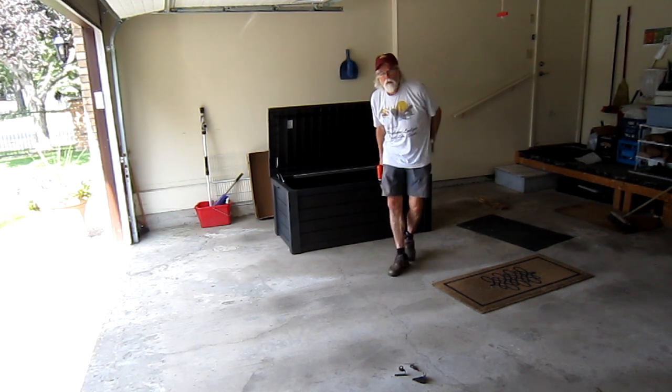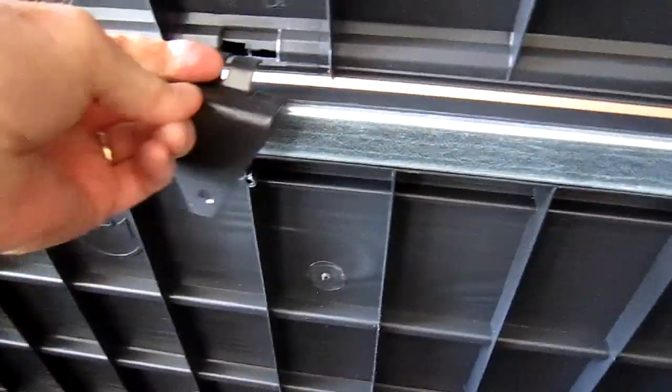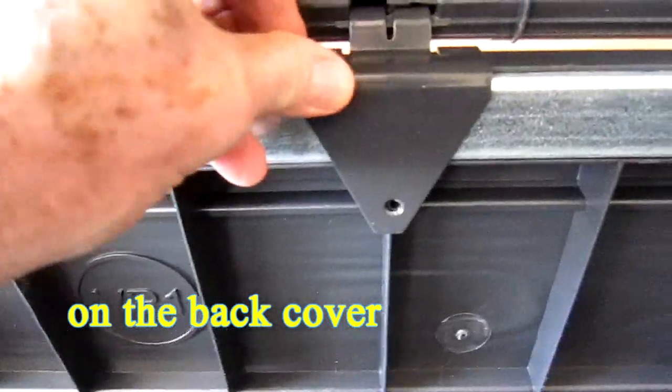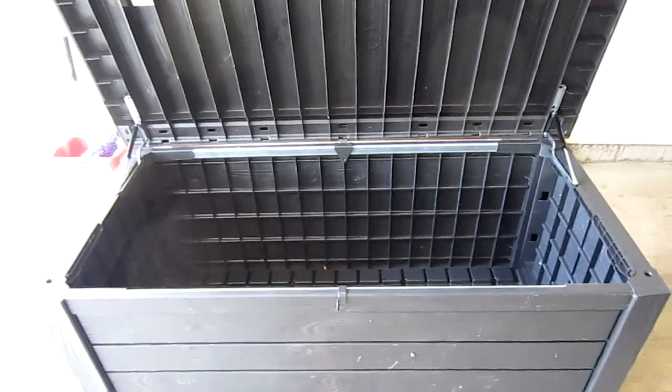Okay, now to install the locking mechanism. This piece goes like this and then you put the screw in here. This piece goes like this, the screw goes in here, this piece goes like this, the screw goes in here — right there. Okay, that's it. I'll put those screws in now.